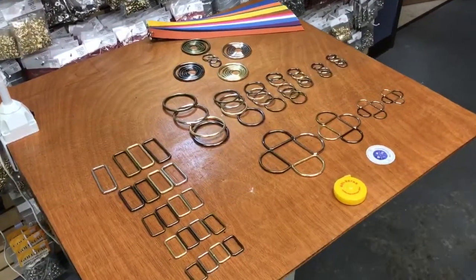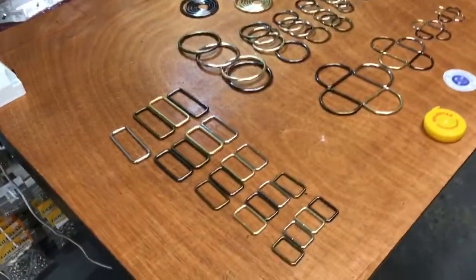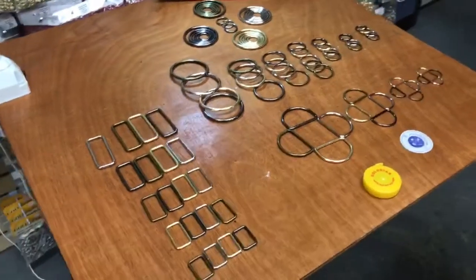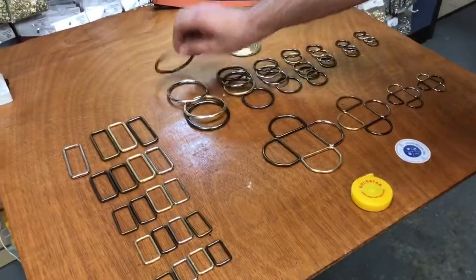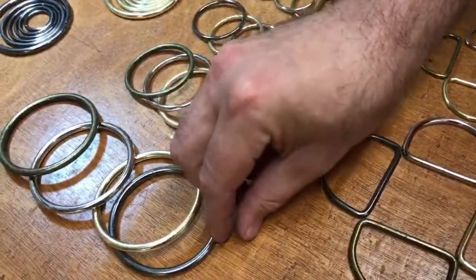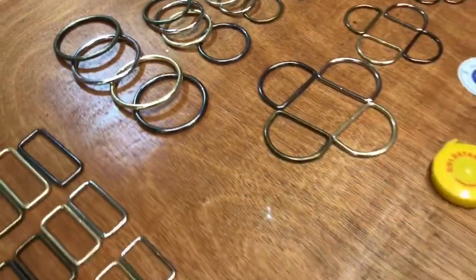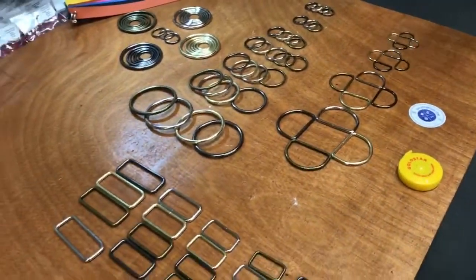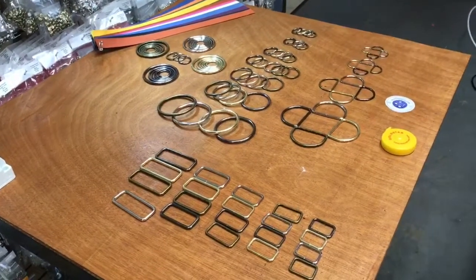Hello everyone, this is David from goldstartool.com. Today I'm super excited to show you the new arrivals of our square loops, o-rings, and d-rings that everybody has been anticipating. They turned out to be great quality with a great color finish. I want to thank all the customers out there who requested and wanted me to bring in the o-rings, d-rings, and square loops.